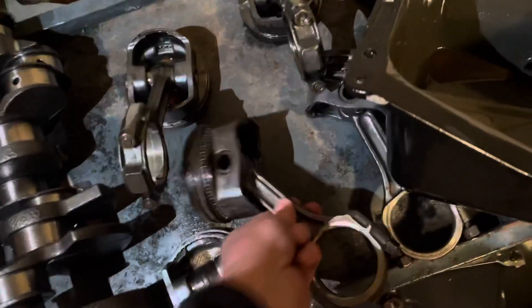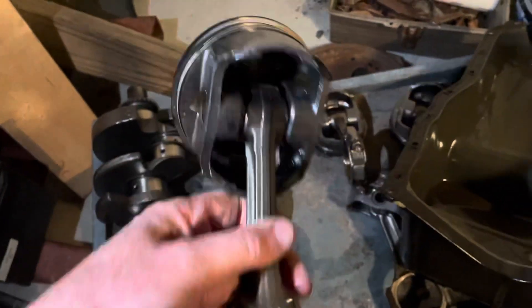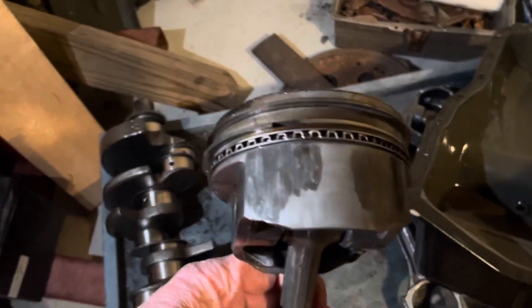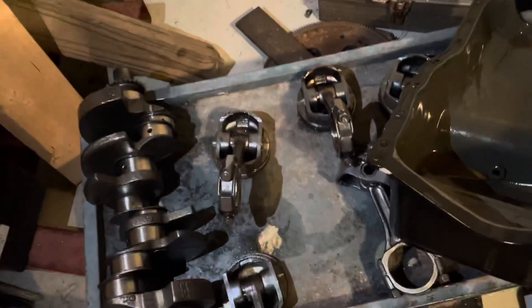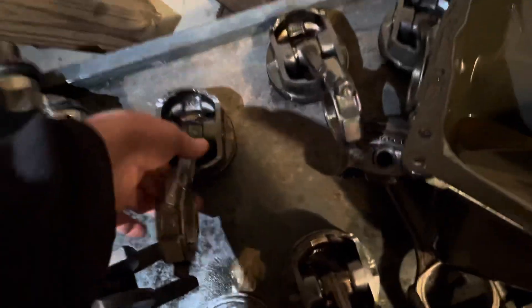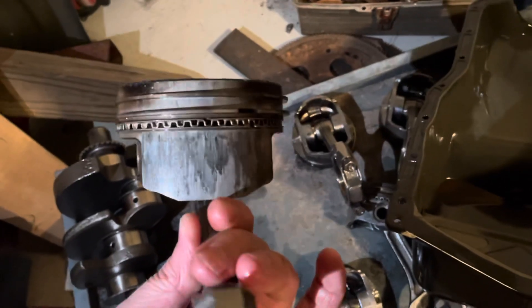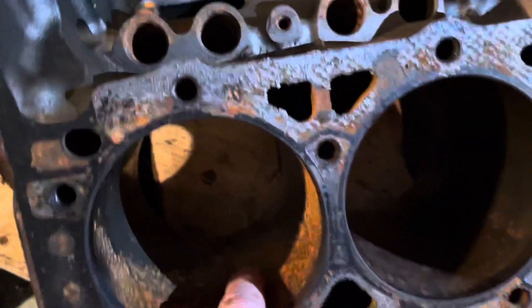If you look at the rest of the pistons, there's severe scoring on that one. Number one and number two didn't have any scoring, but there's severe scoring on that piston, on both sides. The bottom line is that four of these six pistons had severe scoring on the sides. There's also severe scoring on the walls of the block, which you can't see anymore because it's got rust.